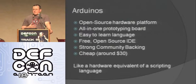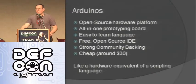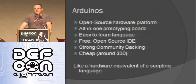It has strong community backing — there's a ton of people doing stuff with Arduinos, and there are great forums. They're also about 30 bucks for the typical one most people use, so they're a really good deal. To me, it's kind of like the hardware equivalent of a scripting language: you use it to get things done fast and easily. Scripting languages have disadvantages too — they may not be as fast as a compiled language, you have certain tradeoffs — and you'll see the same thing with Arduinos. But they're good for a lot of stuff.